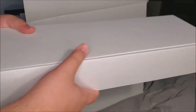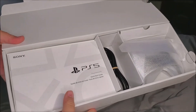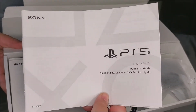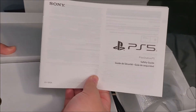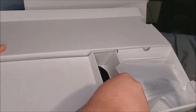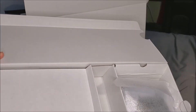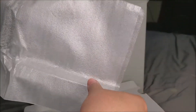Here we have the first box — let's take this out, very easy. Opening it up, we have multiple things inside. On the left side we have some documents: here's the quick start guide for Sony PlayStation 5, and next we have the safety guide. In the middle compartment we have the power cord, which is what's going to power the console. And underneath that we have the stand, which we'll use to either have the console laying down or standing upright.